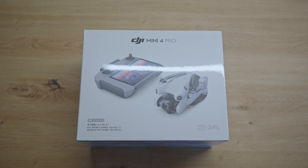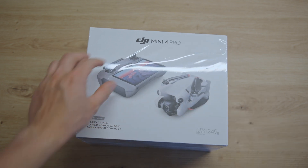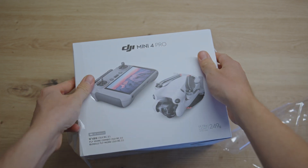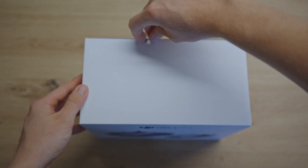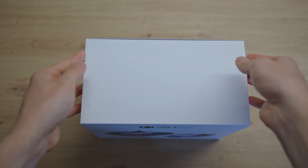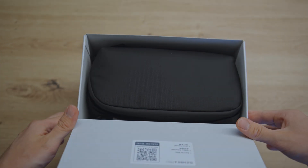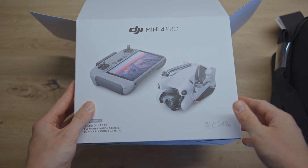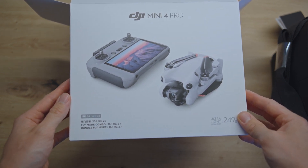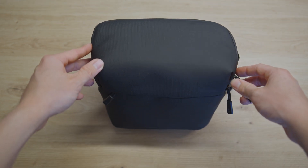Hello, we have the brand new DJI Mini 4 Pro here and I'm going to show you what's inside. We have the DJI Mini 4 Pro Fly More Combo which includes the DJI RC2 as well as three batteries. Inside the box you will find this black sleeve where you can fit all of the drone parts.